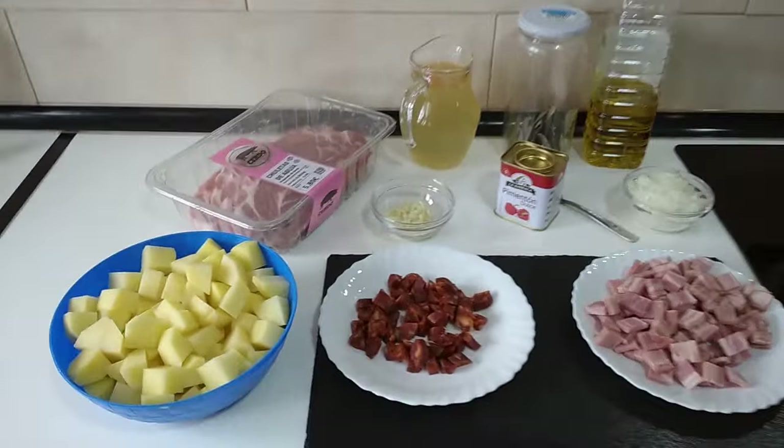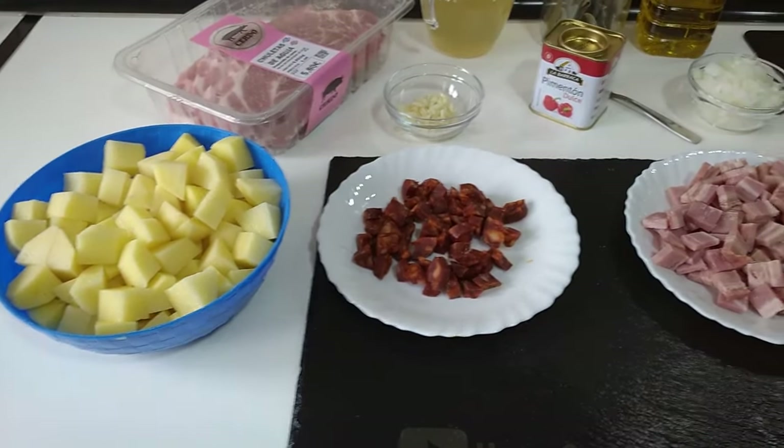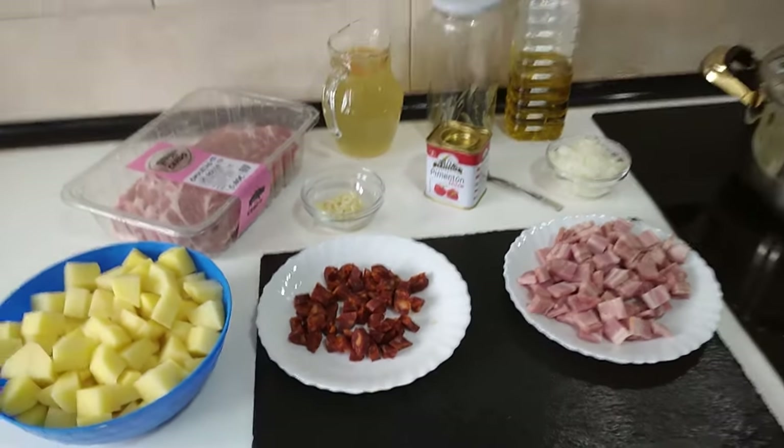Hello and welcome to Home Cooking Spain. Today I'm going to be cooking stewed potatoes with bacon and chorizo. So let's begin.